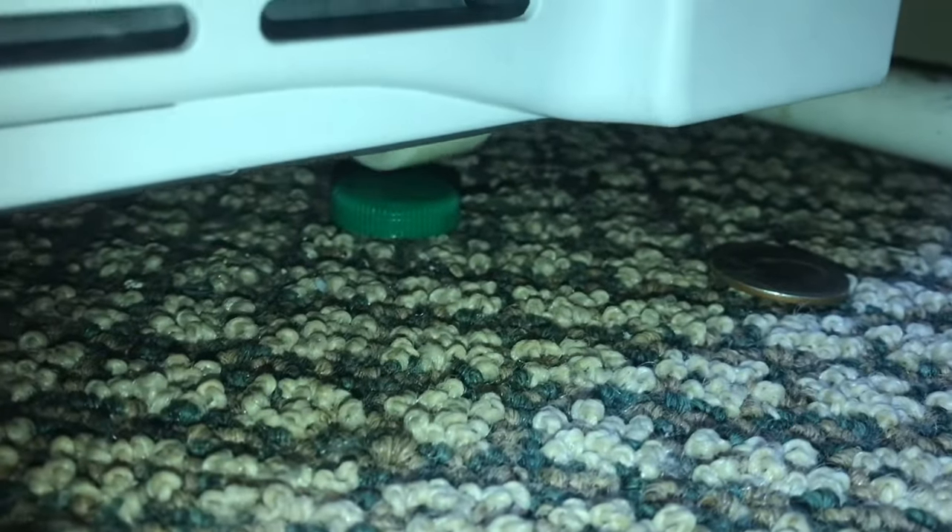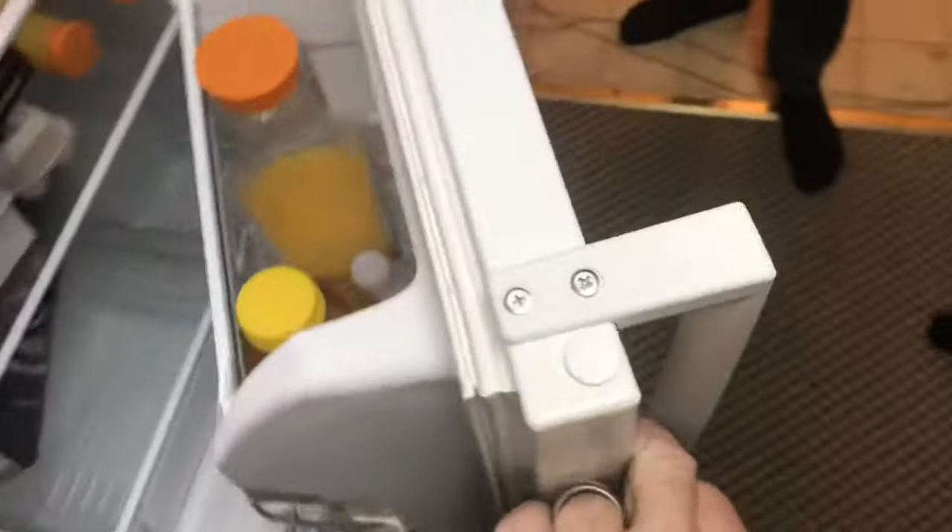Now this fridge needs a lot more than just a quarter. You can see this door is unbalanced and still swinging outward. Try something a little bit higher, like this cap. Now what we really want is that door not to swing out.